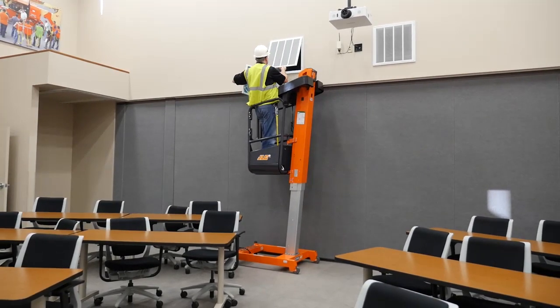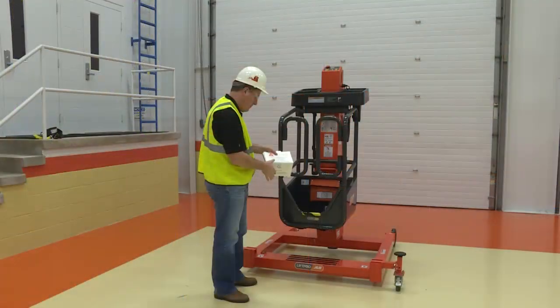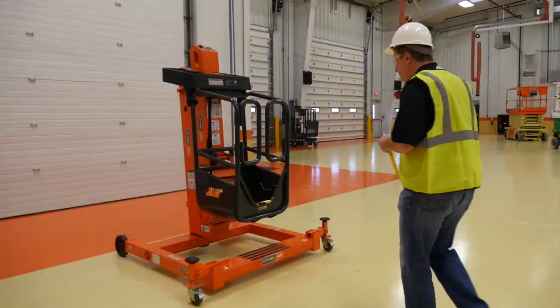This video is intended to serve as a supplement to your operator's manual located in the manual storage holder on the platform. This document must be kept with the machine and, if not available, must be obtained by contacting your local JLG distributor or at JLG.com.